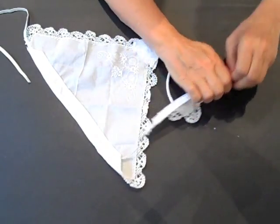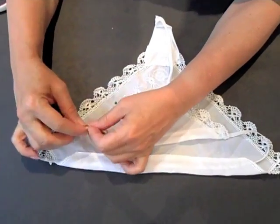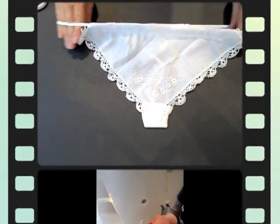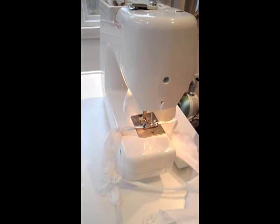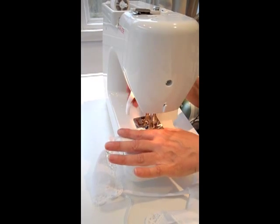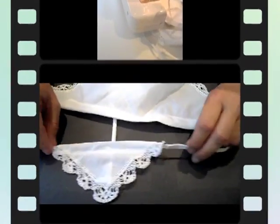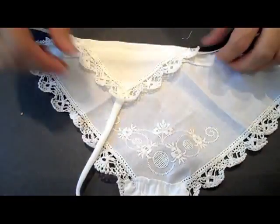We're almost done — almost there to having the sexiest g-string in the world. Pin the rubber band ends together, making sure you measure it first so you know it's not too tight and not too loose around your hips. Then use a sewing machine to sew the two rubber ends together so they'll never come apart. And there you go — this is the sexiest g-string in the world.